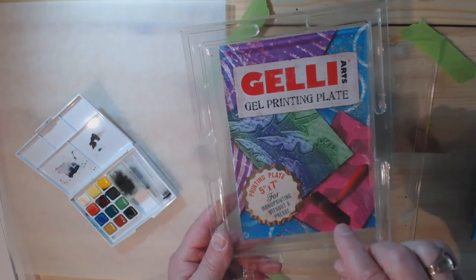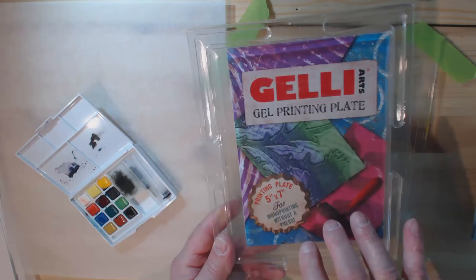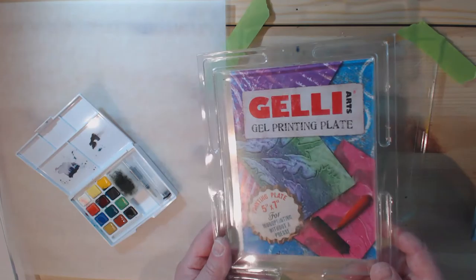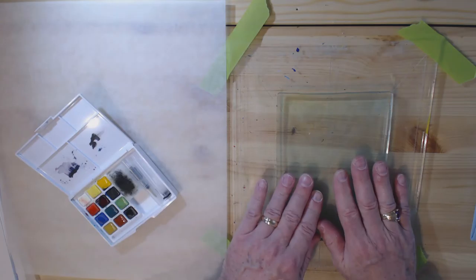Both were doing jelly plate printing. If you don't know, jelly plate printing uses a silicone plate — they look like this, they come in different sizes. This is one manufacturer; Gel Press is another. It's a silicone pad and you apply paint to it, roll it out, and you make monoprints — monoprints means you only get one print each time and you really can't duplicate them.